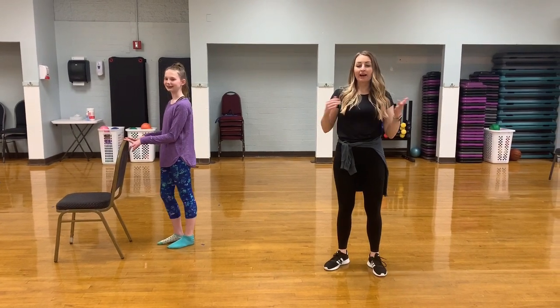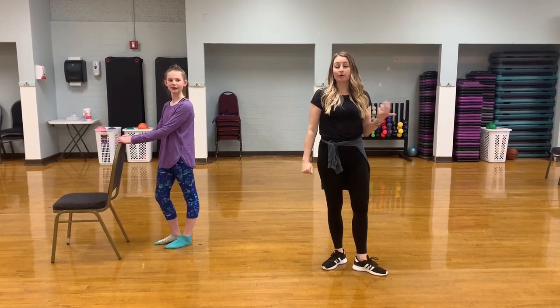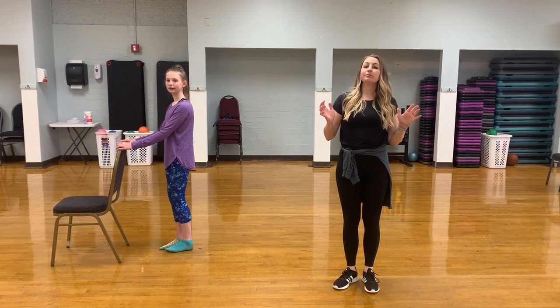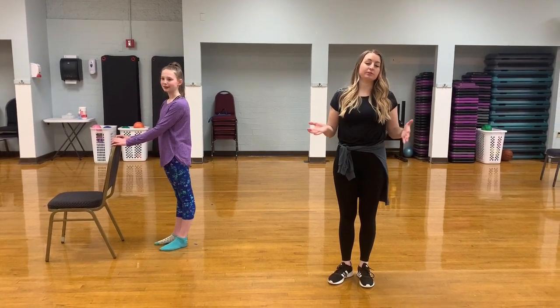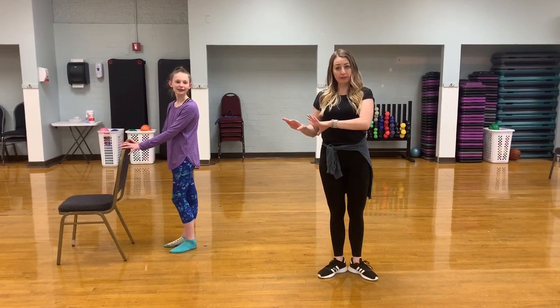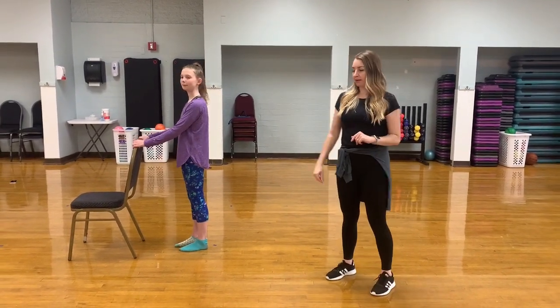Hi everybody, it's Ms. Vernie again. I'm here with Esme, and we are going to walk you through how to do arabesques. Arabesques are an amazing move that you can do at all ages. You do not have to be extra flexible for this. You just need a chair for balance as you work on strengthening your lower back.